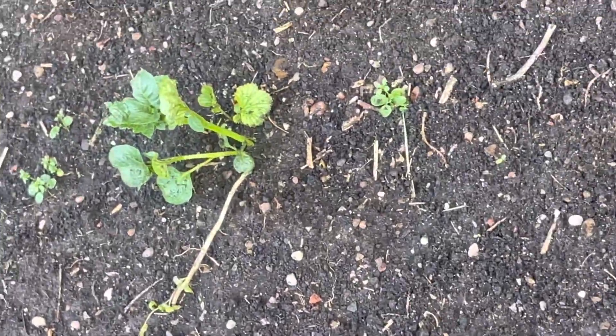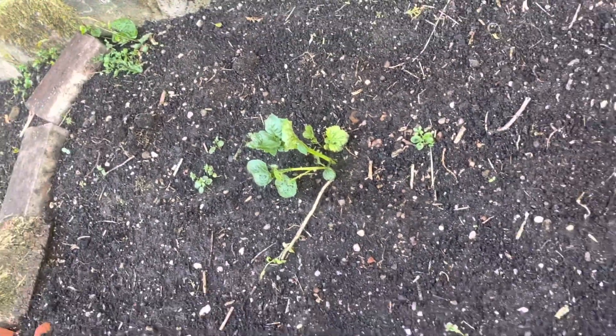The potatoes are put on — as you can see, there are long potato leaves growing already, with some already coming out. Hopefully in another two weeks there'll be loads of leaves coming out.